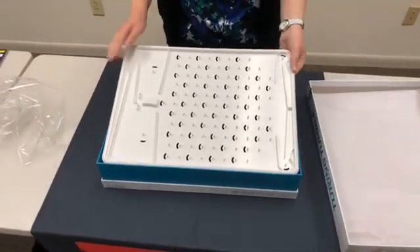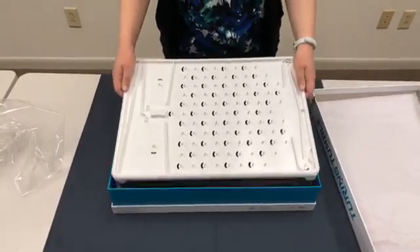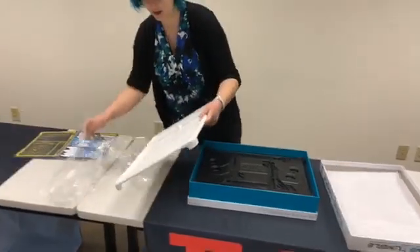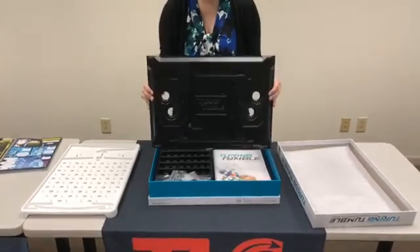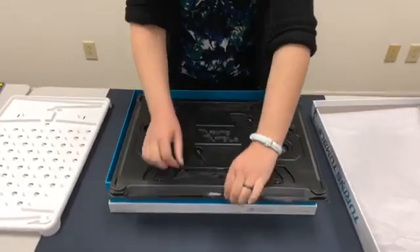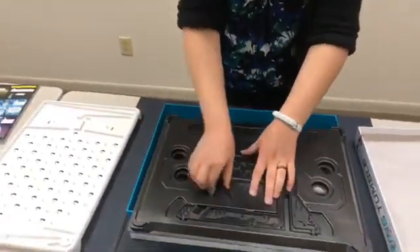Now the difference between this board and the one that's set up is that we don't have our levers in place and we don't have our pulleys. I'm going to show you how to do that in just a second. I'm going to set this off to the side. This is the next piece you're going to see, and this holds together both the parts that go on the back as well as the stand.